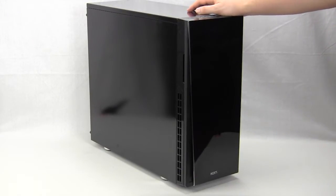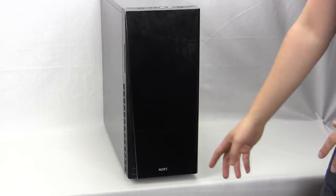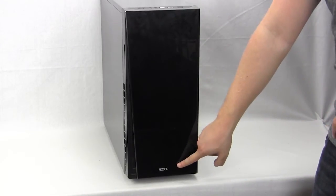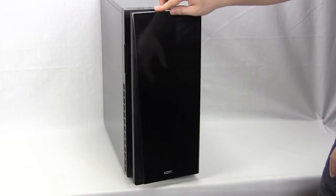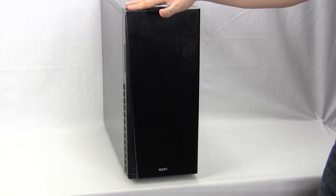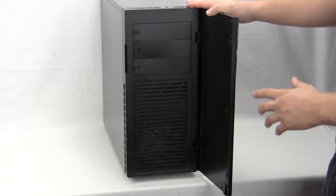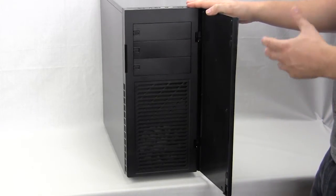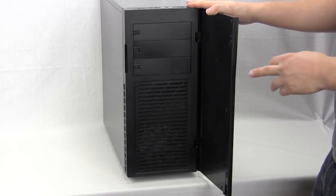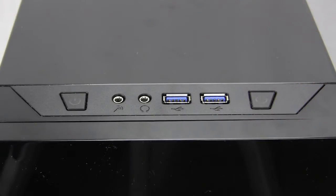The front of the case is plain. There is a nice door with an NZXT logo, and it opens easily — pretty sure it's just magnets holding it in place. Inside we have three 5.25-inch drive bays and a large ventilated section down below. Behind that ventilated section you can fit two 120mm fans; one is included but you don't get both.